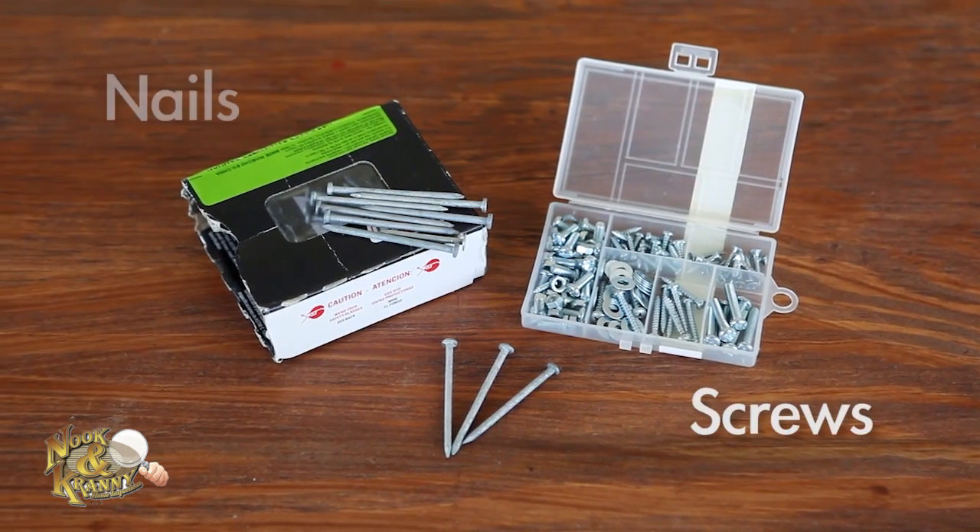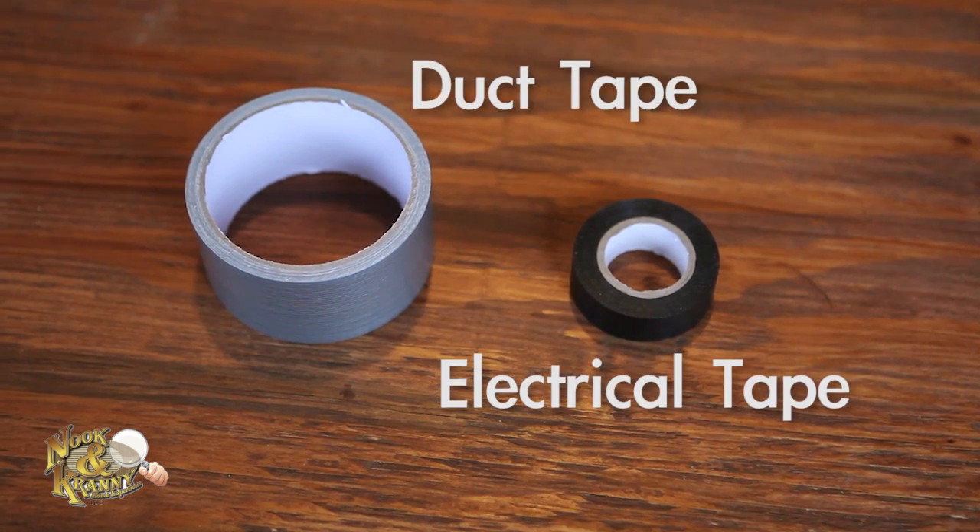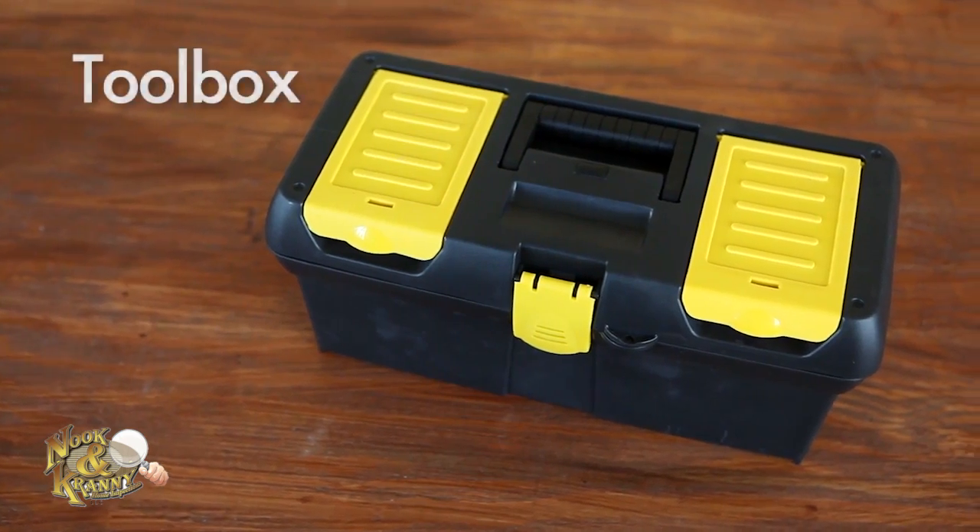A collection of screws and nails — whether you're hanging a picture or fixing a large hole in drywall, having various shapes and sizes can save you a trip to the hardware store. Electrical tape and duct tape, and of course, the toolbox.